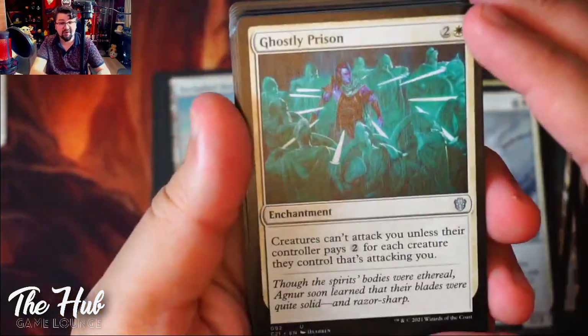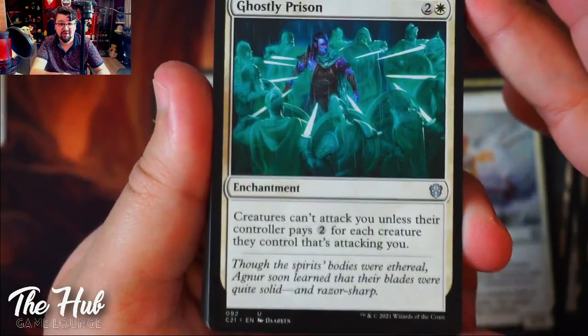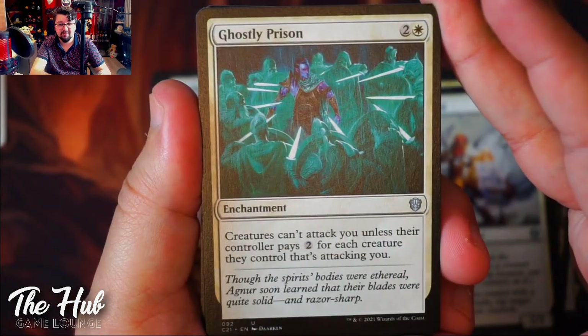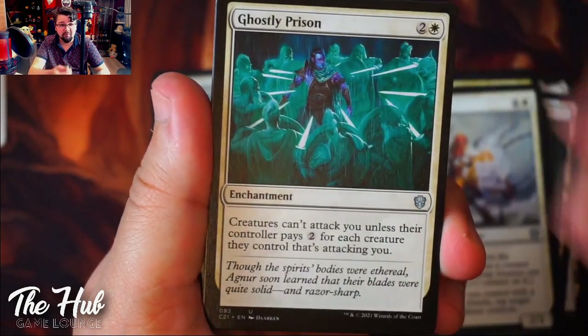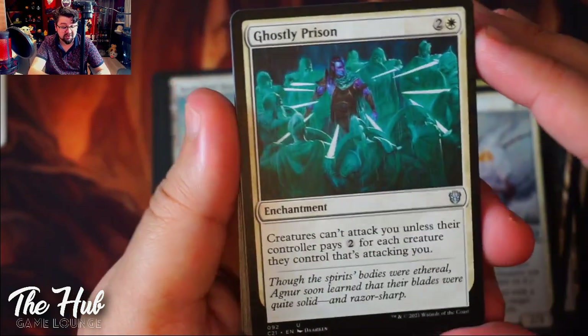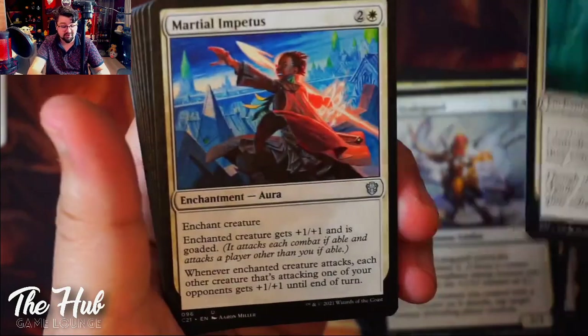Ghostly Prison — I've been talking about Ghostly Prison so much and now there's actually a Ghostly Prison in the deck. It's pretty much going to be like the second pillar of this deck's strategy: making it really hard for opponents to attack you, rewarding them for attacking your opponents instead. This enforces the whole identity of the deck alongside your commander. Good card.